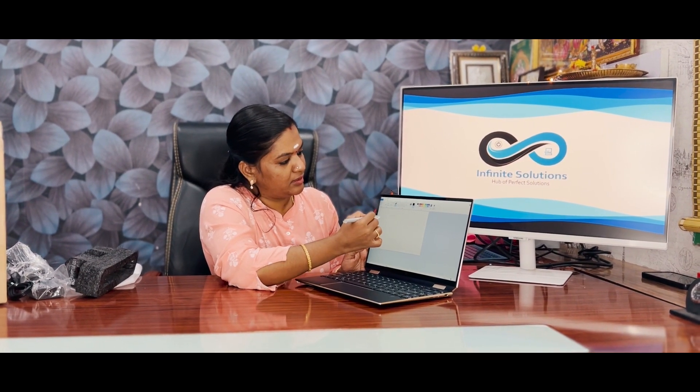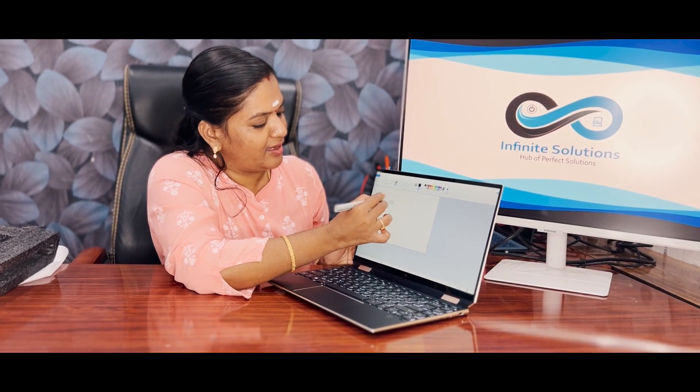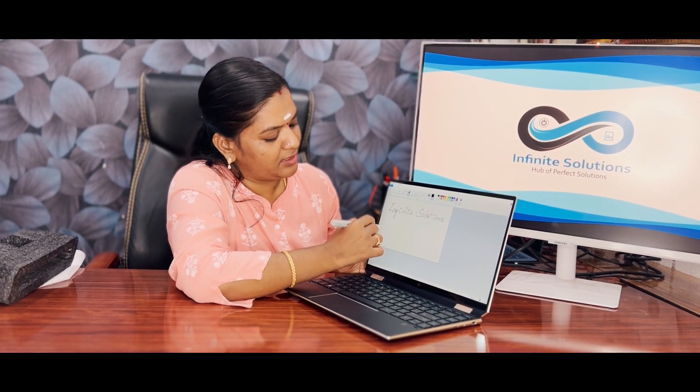Easy touch — with stylus support, we open Paint to test the stylus. We select, write, and draw using the stylus. The stylus writing is very responsive and accurate.